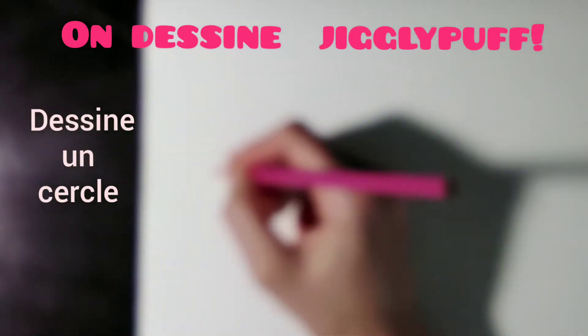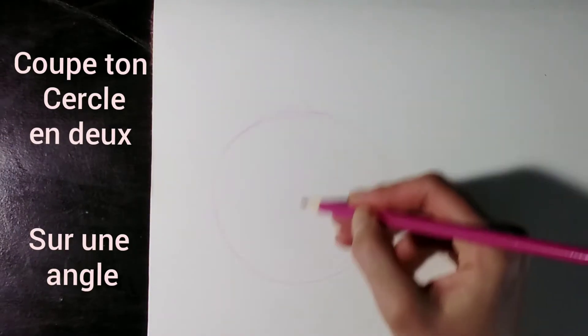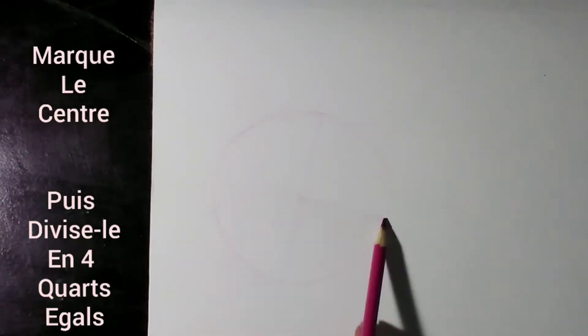Let's draw Jigglypuff. Draw a circle. Now cut that circle in half on an angle. Mark the center then divide that into four equal parts.